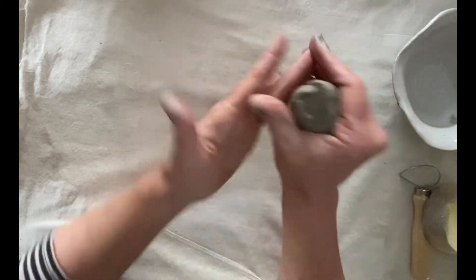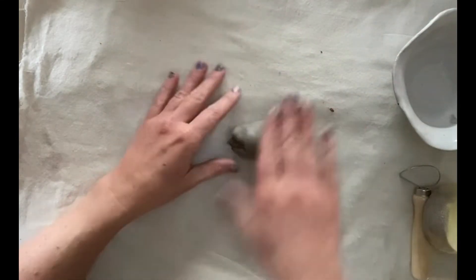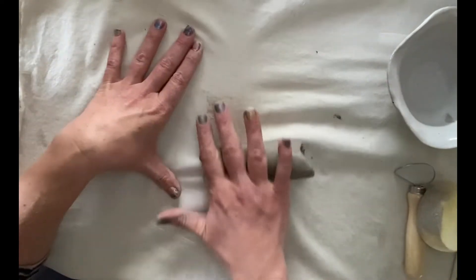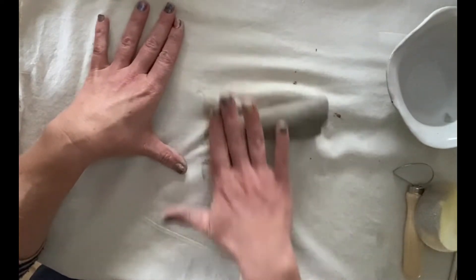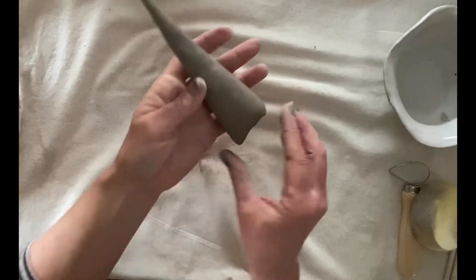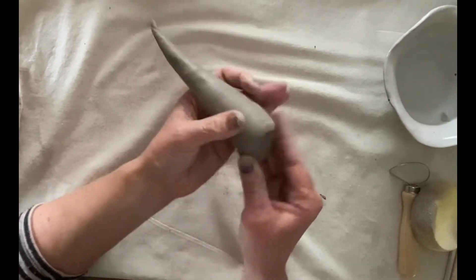You want to roll your piece of clay into a bit of a sausage, and as it starts to form, just start rolling on one end. I'm just pushing down on one side. That's forming the top of our gnome's hat, and we can bend that over a little bit later on.